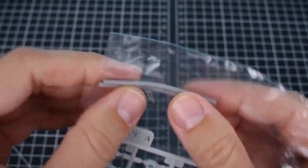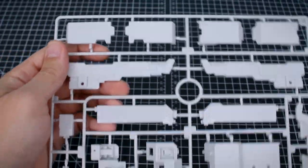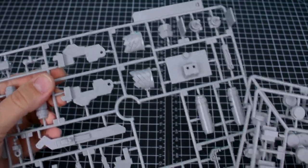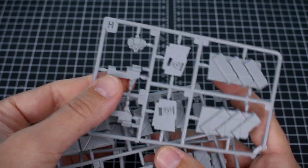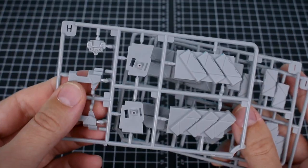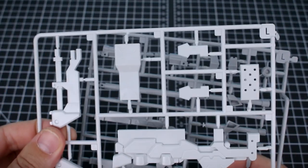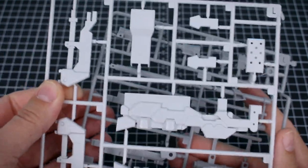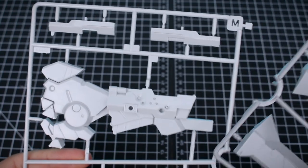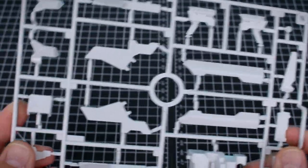First up we've got some polycaps and a couple of soft rubber pipe detail parts. Runners A and B are in off-white with our larger armor pieces. Runner C we have two of. Runners D and E are in a lighter gray color. Runners F and G are small runners in off-white. Getting into the Otsu parts: runner H we have one of, runner I we have two of in light gray. Runner J is in off-white, runner K we have two of in light gray, and runners L1, L2, M1, and M2 cover weapons parts for the Otsu. Lastly, runner N has the final few parts in off-white.